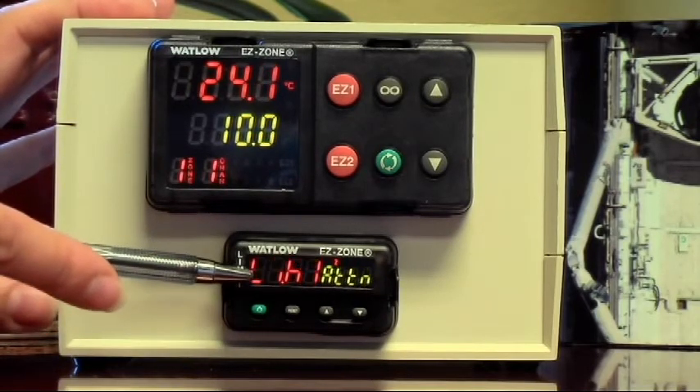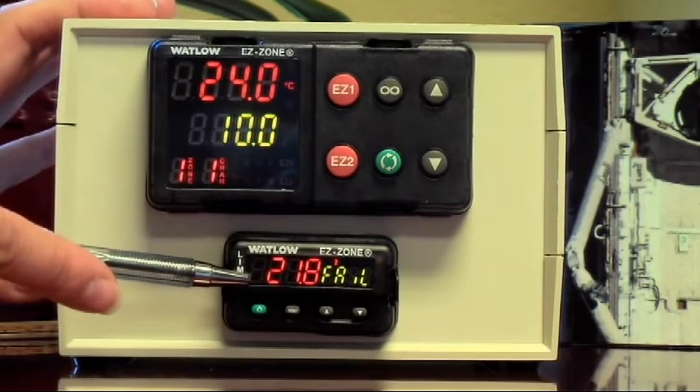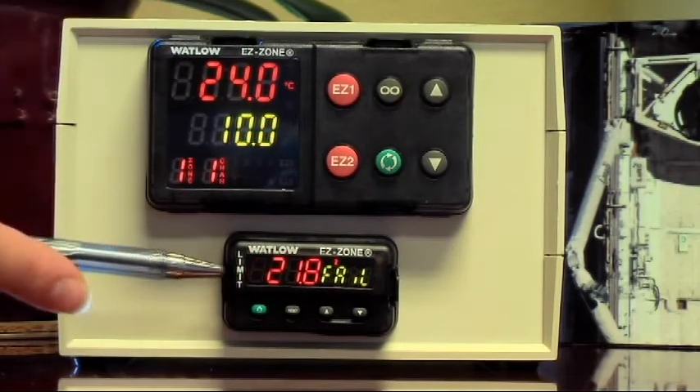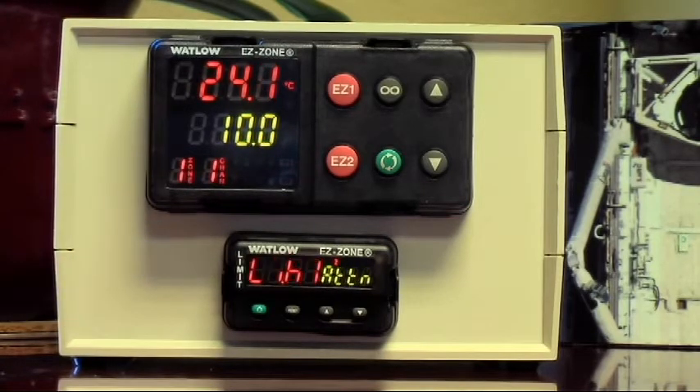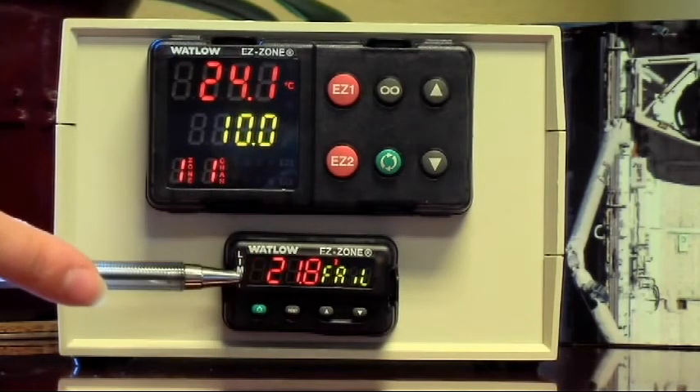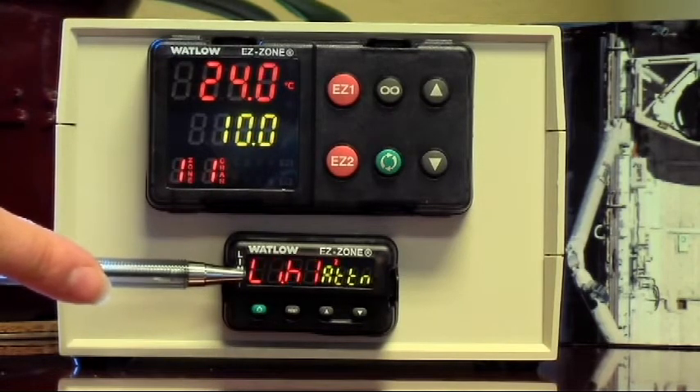You want to set the high limit not too close to your set point. For example, if your set point is at 150, don't set the high limit at 151, because the oven will fluctuate a little as it stabilizes. You want to set it at maybe 160 degrees.